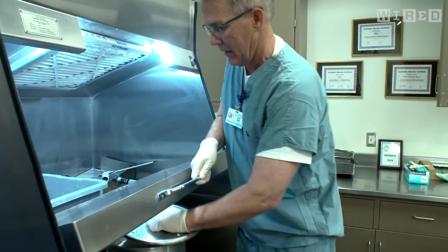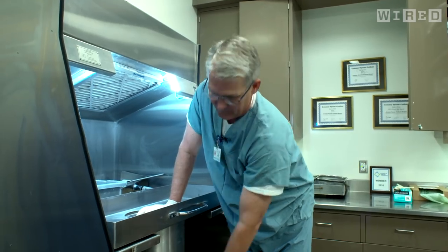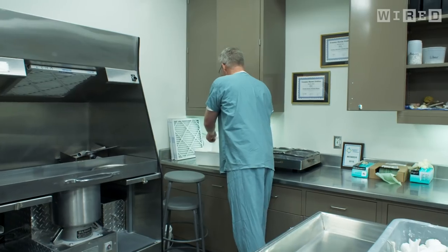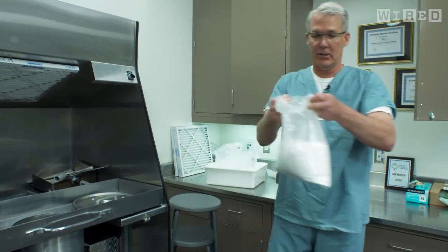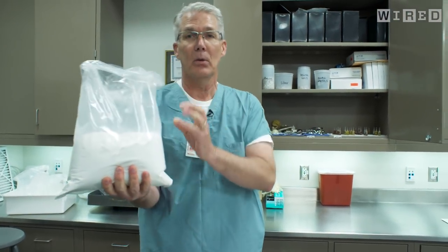Just place the cover on here like so. Ground up ash actually looks just like this when it's all done — fine, pure white calcium phosphate is what we're looking at. This by far is the most environmentally friendly choice out of all the choices that are out there. And someday I just want everybody to know I'm going to donate my body to science so that I can end up this way also.